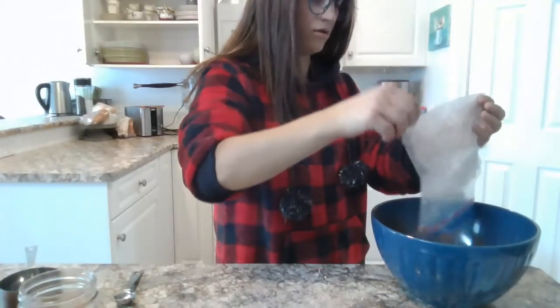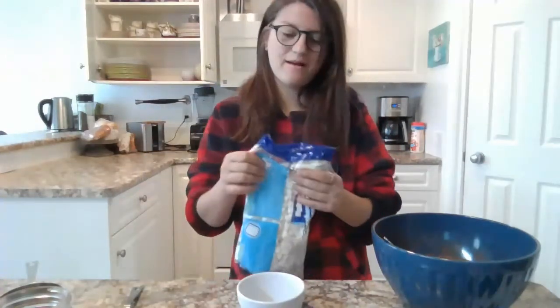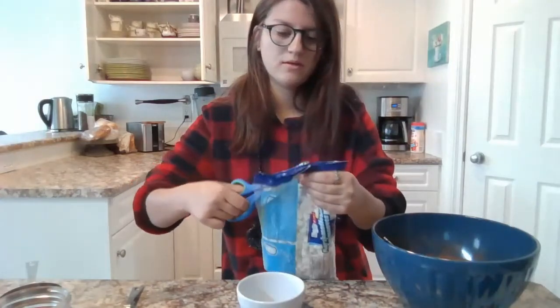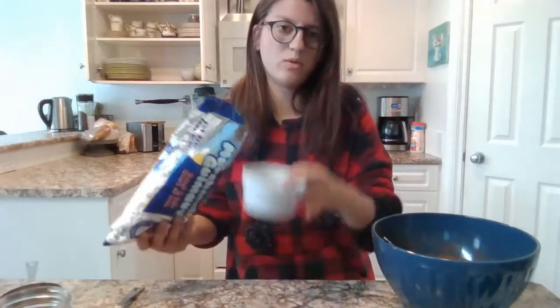Now that we have our crushed candy canes, we are going to go ahead and pour them into our bowl. Now that we have our candy canes mixed in with our hot chocolate, we will use our marshmallows. You're just going to pour them into a separate bowl.